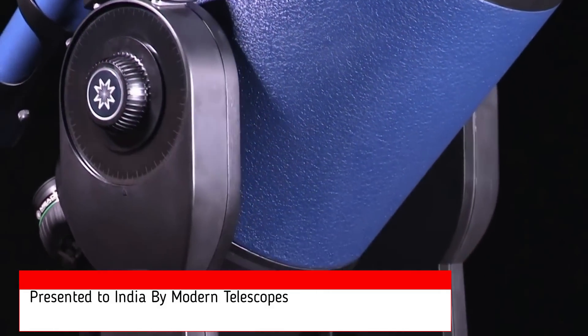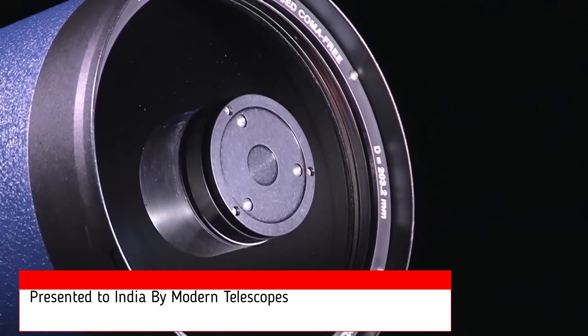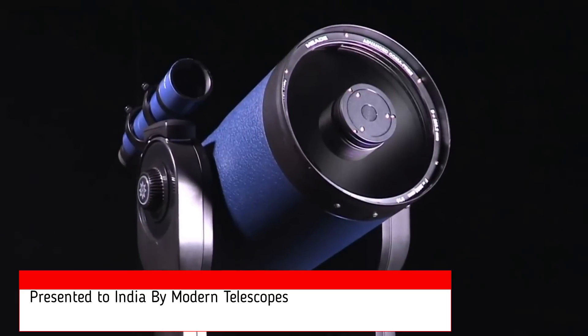The combination of the sturdy yet portable dual-fork mount and superior optics makes the LX90 the most versatile telescope in its class, capable of both visual astronomy and astrophotography.